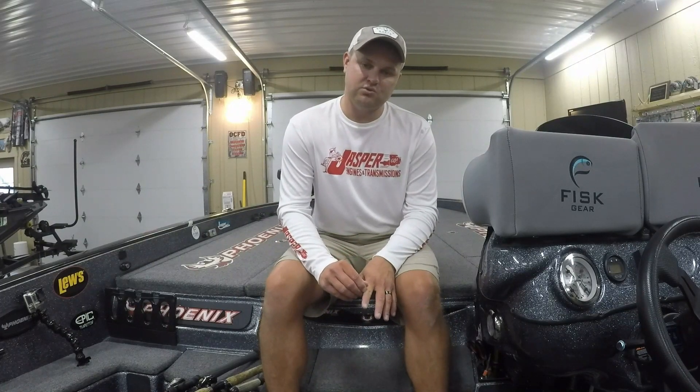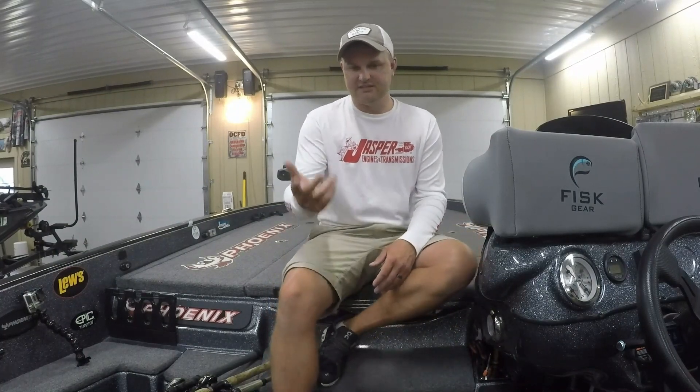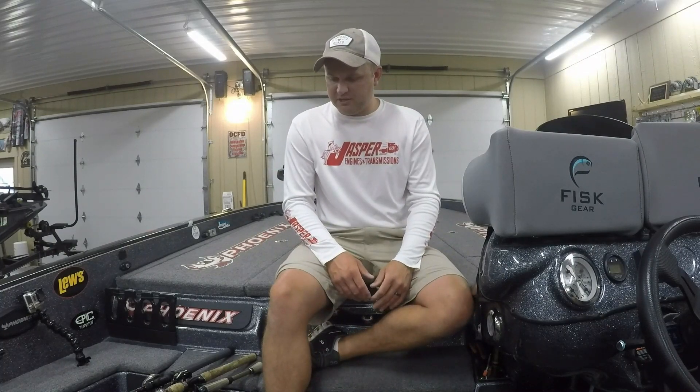When the tournament rolled around, I just went to an area that one of my buddies said to check out, where there'd be a lot of keepers. Then I could run and go about my business fishing all the stuff I had found in practice and hopefully get a big bite or two. That was the plan.